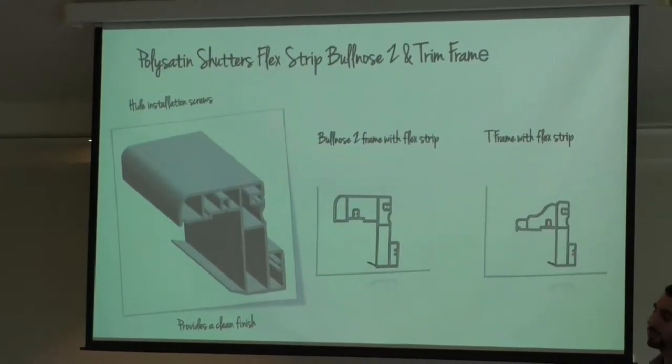The T-frame, as of the 4th of September, will also include this rubber Flex Strip. There are new deductions in place for both these frames — 6mm in width and 6-9mm in height. You don't have to worry about taking these deductions, as we'll automatically take them into consideration when we build the product for you.